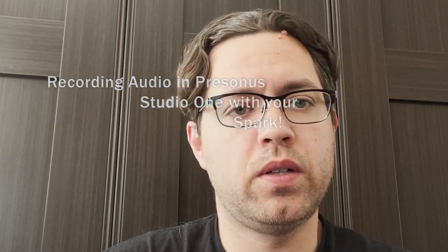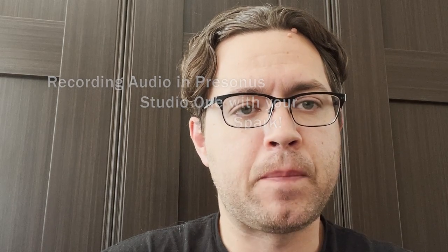Hey Sparkers! Today we're going to cover recording audio in PreSonus Studio One. We're going to go over installing PreSonus, making sure you have the USB driver working properly to connect your Spark, installing it and verifying that you can see the input source as the Spark, and validating that you can create a couple of tracks. That will get you started for recording audio with PreSonus Studio One.